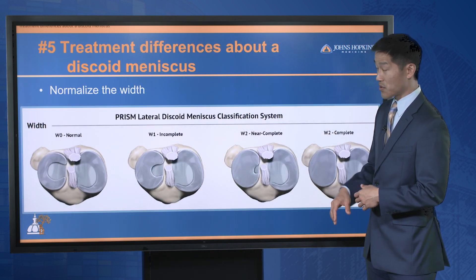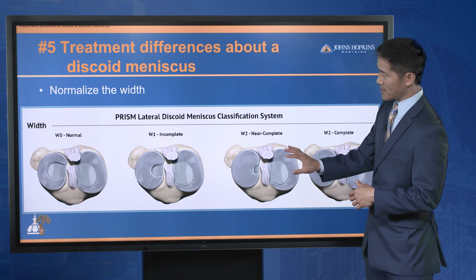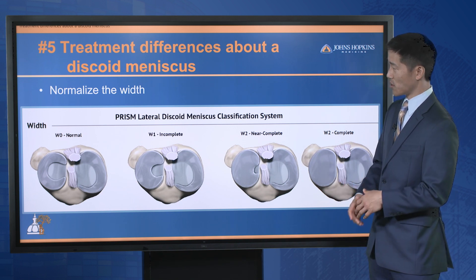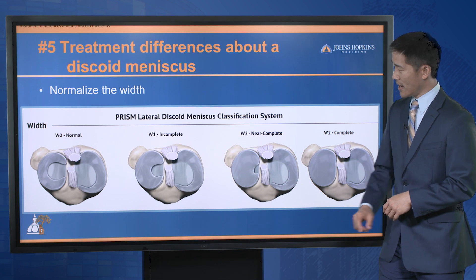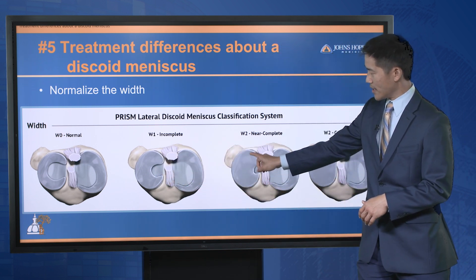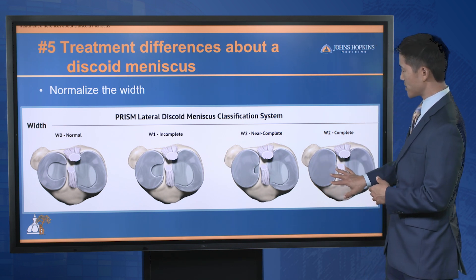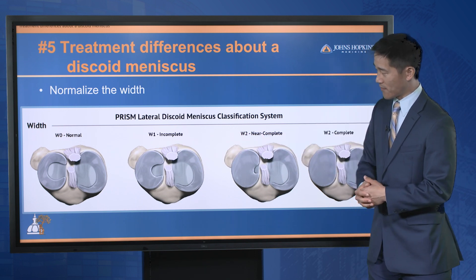Number five: with our new understanding of a discoid meniscus, it's important to consider different characteristics when considering treatment. We traditionally knew that the meniscus was wider. On the far side, there's a normal-width meniscus; moving across, this is a wider meniscus, and here are the two widest menisci. In terms of treating a discoid meniscus, you want to normalize the width — take a meniscus that looks like a full moon and make it a crescent moon, like the far image there.